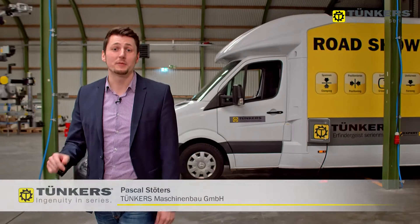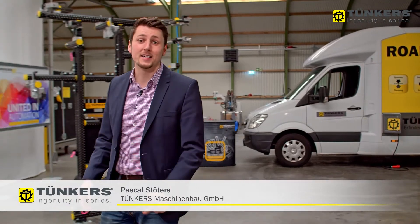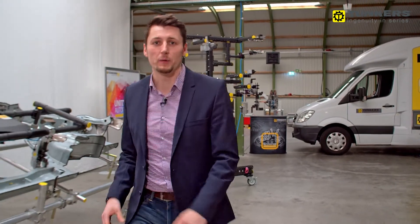My name is Pascal Stöters and I'm here today at the TÜNKAS trade show setup in Ratingen. We have already shown you some concepts for flexible clamping, but today I would like to show you an alternative concept.